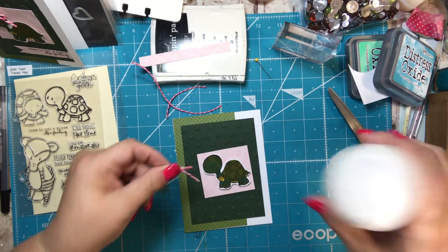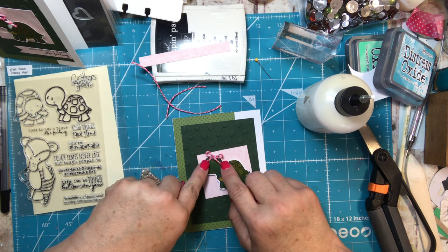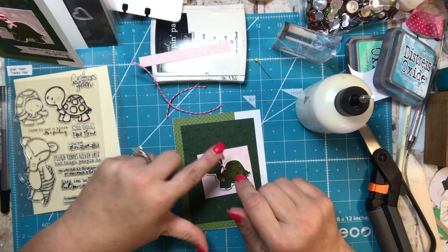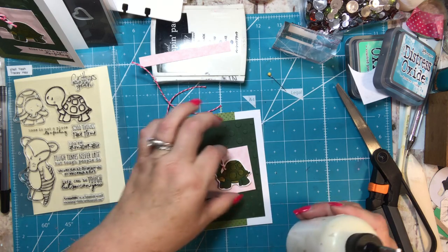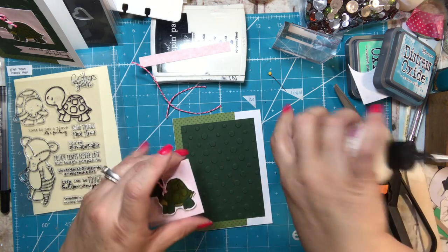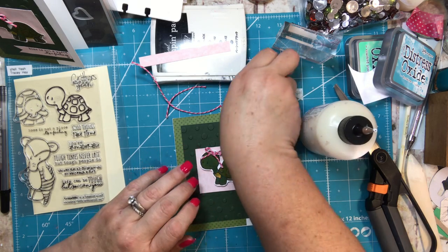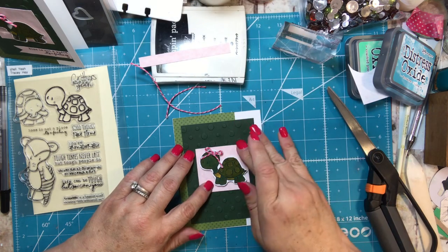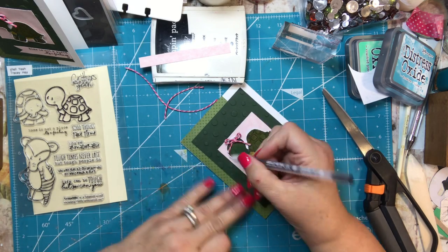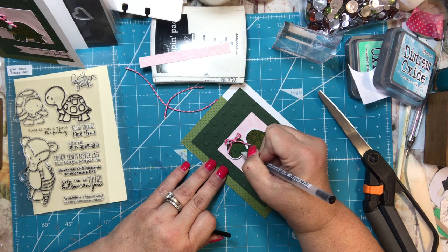I put a little bit of glue on the ends of the bow so it sticks where I want it, then I glue everything down, centering it on the card. I'm putting the stopper on my glue for a minute, then I'm going to take my black pen and go over her little eyes and the three little dots on her cheek.